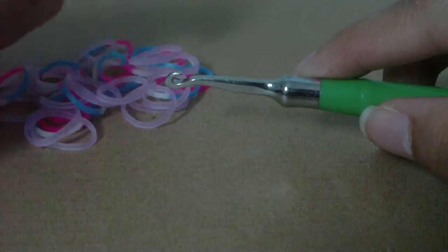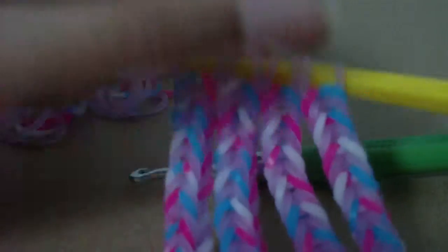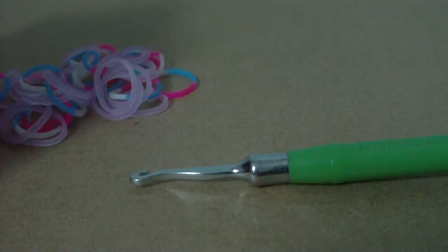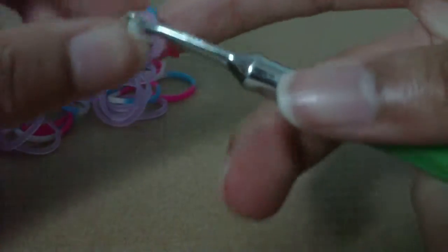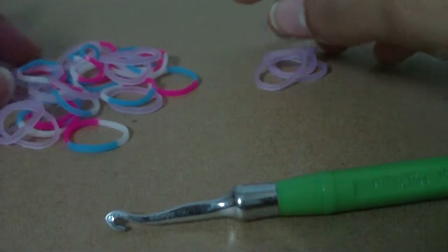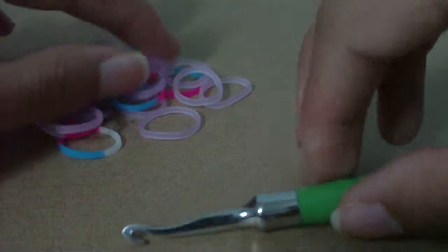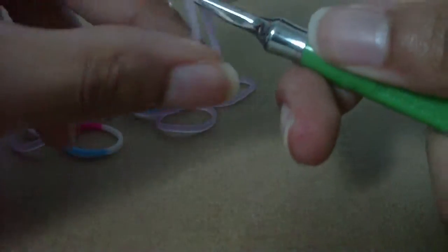I'm going to go ahead and make the fifth fishtail I need for my flower. Once you finish making a fishtail, you're going to put it on that second hook, or on your loom, or on that pencil — whatever you're using to hold things. That's where you're going to put the last rubber band of your fishtail on. One tip I like to do is go ahead and count out 33 rubber bands beforehand. Once that little pile of 33 bands runs out, that means you've used everything you need for that fishtail. So I have 33 here and I'm going to go ahead and get started now.